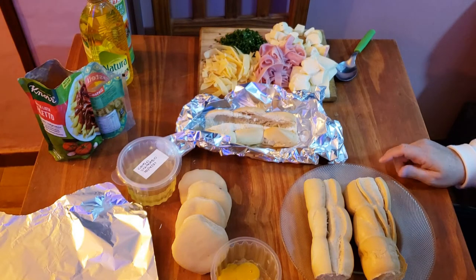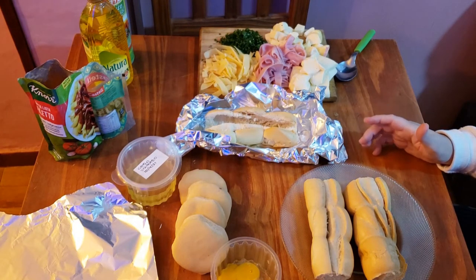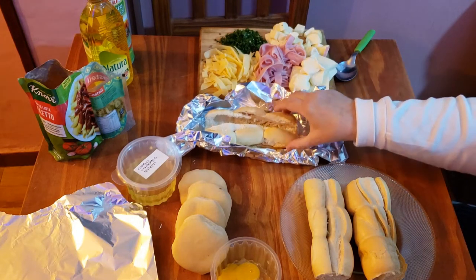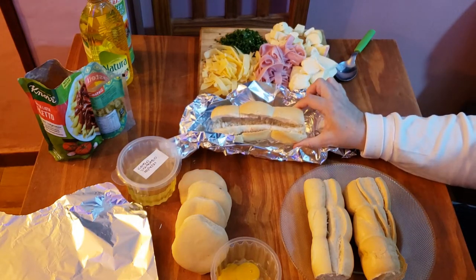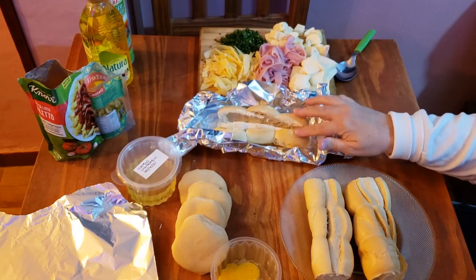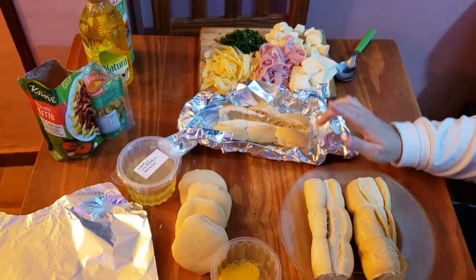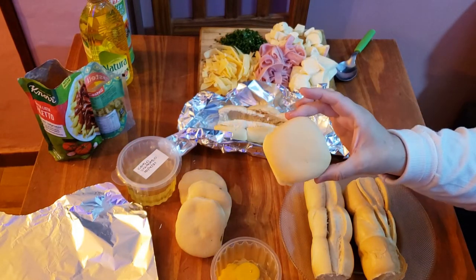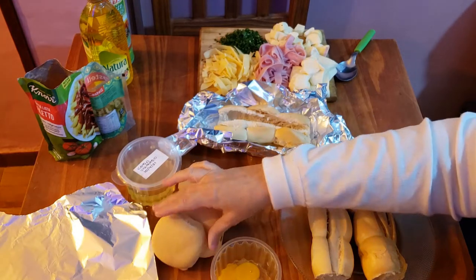Bueno, lo que voy a hacer algo rapidito hoy: voy a hacer tipo como si fuera un sándwich caliente, o relleno mejor dicho. Me quedaron estos pancitos que son de ayer — esto puede hacerse con cualquier pan. Y voy a hacer otros con estas fugacitas, que las voy a cortar y hacer tipo como si fueran pizzetas. Yo les voy a ir mostrando ahora.